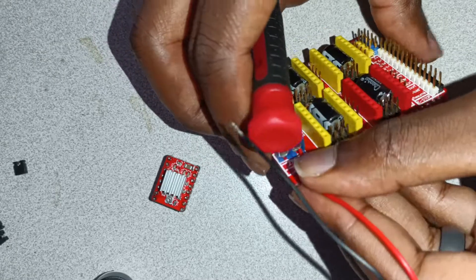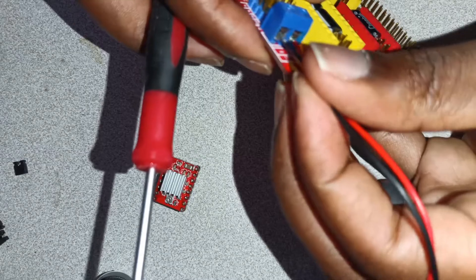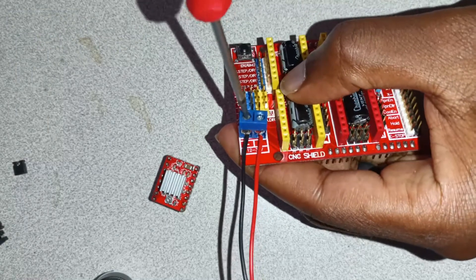Next, we'll need to plug the positive in to the screw terminal. Make sure you get the polarity correct, and then you plug the negative end of the cable, which is black, and tighten it down.